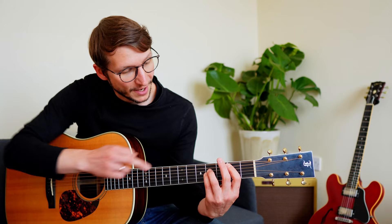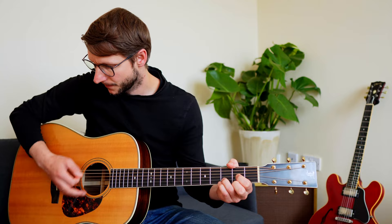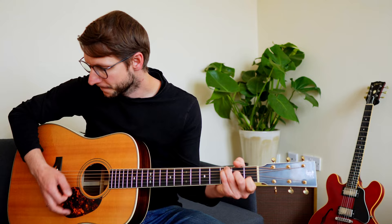Another great use: replace chords you don't know yet with power chords. Say you have a progression G, D, B minor, C, and you can't play that B minor bar chord — replace it with a B power chord: second fret A string, then fourth fret on both D and G string. It doesn't have to be strumming all the time either; you can play single notes as well.